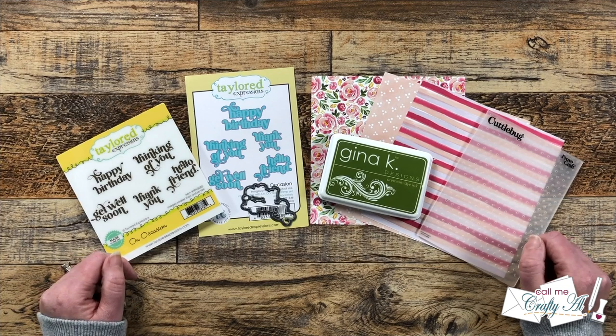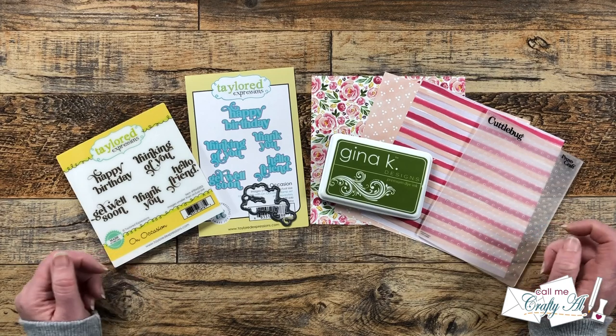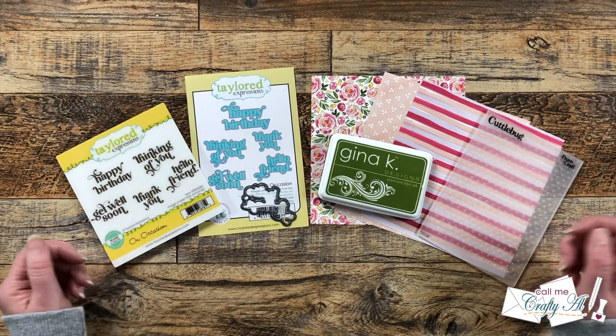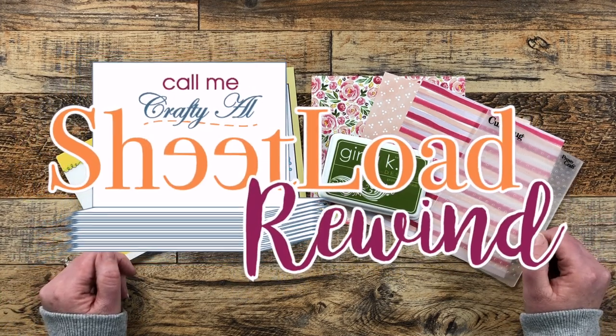Each month I like to stop by with a little sheet load rewind and revisit a past issue of sheet load of cards. Sometimes we leave it as is, sometimes we switch it up a little bit. Today I'll be showing you how to turn it into clear cards. Let's go ahead and find out what month we're rewinding to today.